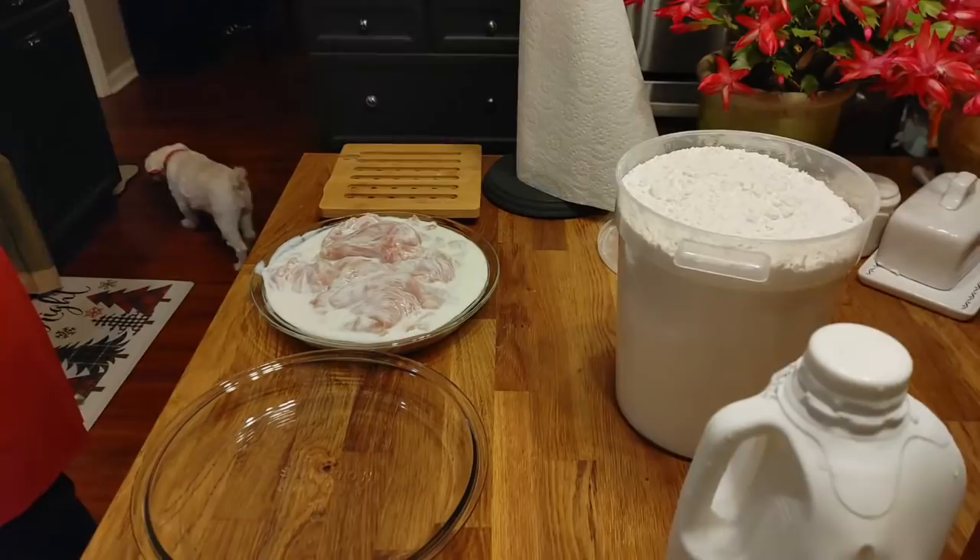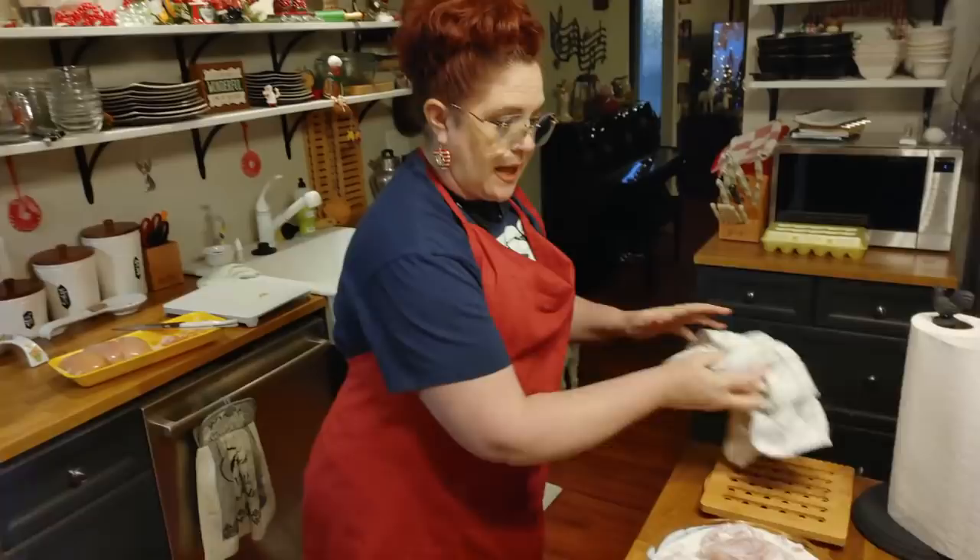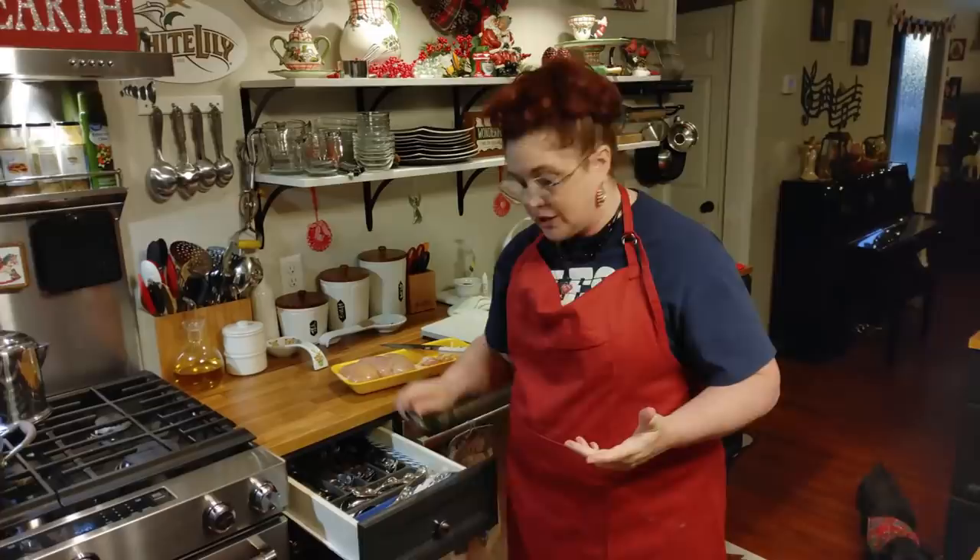We've got out our self-rising flour — I do like to use self-rising flour, it makes a crunchier crust. You can always add a little cornstarch if you want to make it even more crunchy.